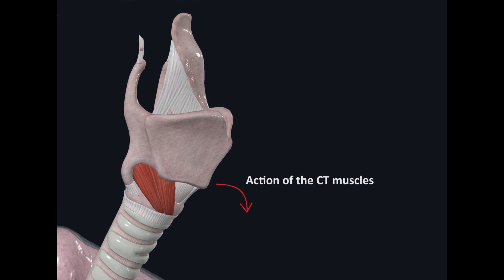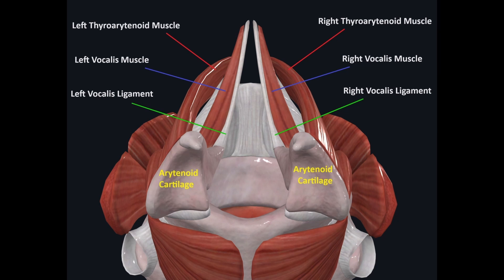This is a sideways or sagittal view of the larynx so we can see the action of the cricothyroid muscles. When these muscles contract they lengthen the vocal cords by tipping the thyroid cartilage slightly forward and downward, which puts the vocal cords on a stretch. This is a view of the back of the larynx - the back is closer to the screen and the front is deeper. The thyroid cartilage has been removed, but the vocal cords attach from the arytenoid cartilage in the back of the larynx to the thyroid cartilage in the front.